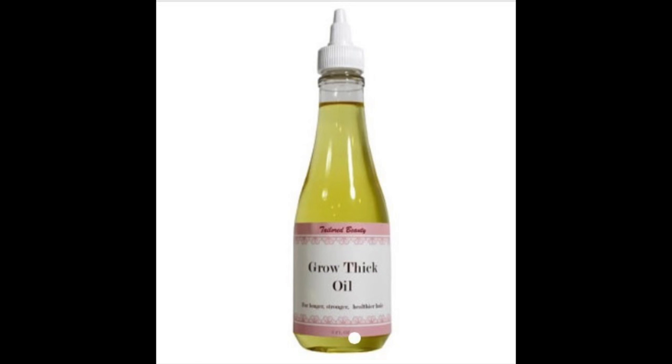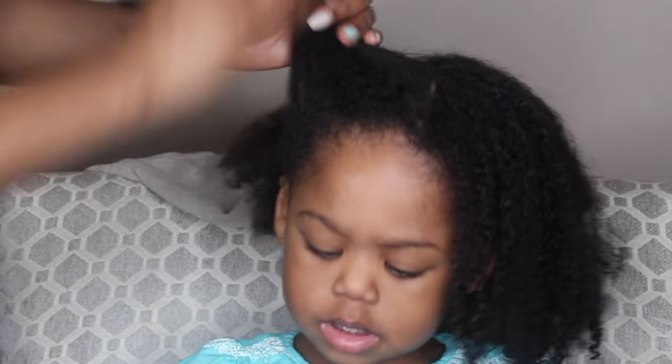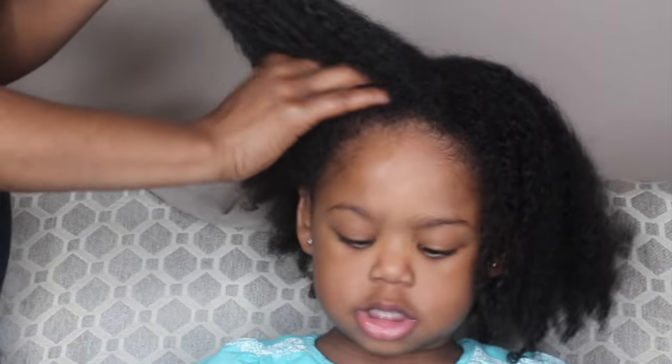Next I'm adding the Taylor Beauty Grow Thick Oil to her hair, and I like to massage the oil into her scalp. The reason why I do this is because it allows the blood to circulate, and when you have good blood circulation throughout the scalp, it promotes hair growth.